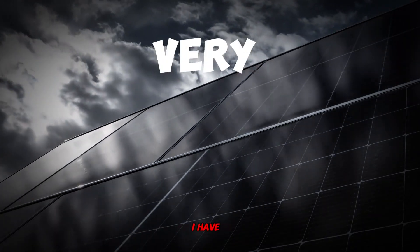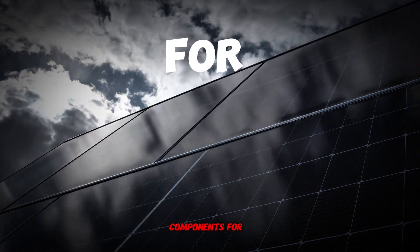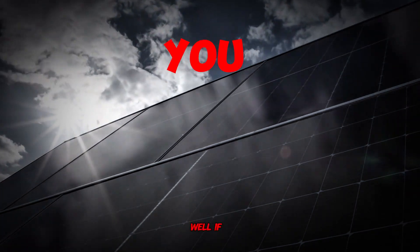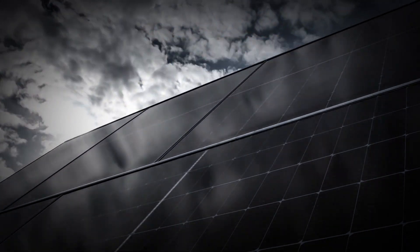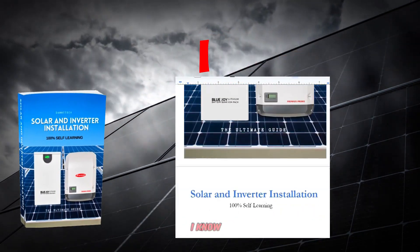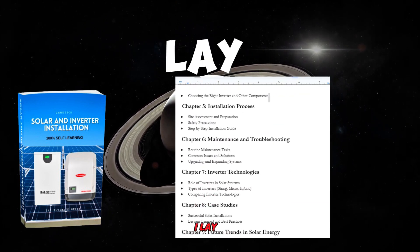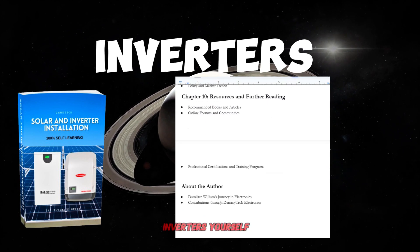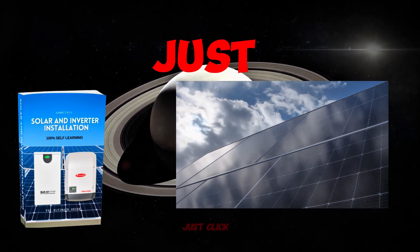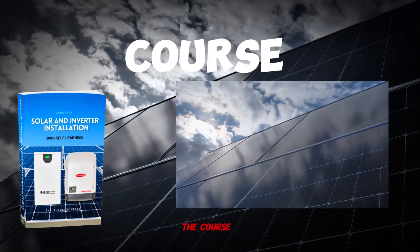Before we go to the next chapter, I have very exciting news. I have been getting a lot of questions such as how to know about solar and inverter installations, how to choose the right components for solar, where to learn solar and inverter installations, and how to start as a beginner. Everything is now being revealed — I'm glad to announce my full solar and inverter installations course in eBook format is now available. You can access everything I know about solar and inverter installations, laid out step by step. You can install solar inverters yourself and learn anywhere in the world. Just click on the link in my description below or in my bio to start your journey today.